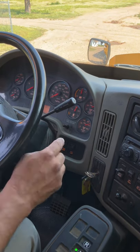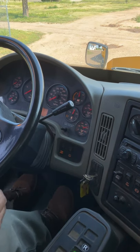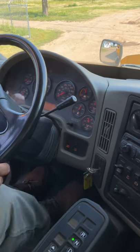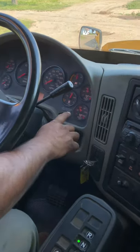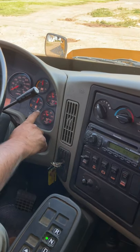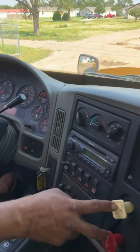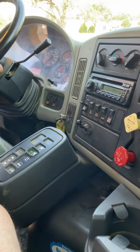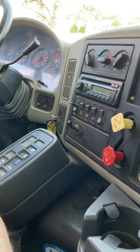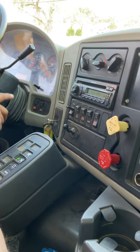Next, the second brake test. At 60 PSI, I need to check the low pressure warning alarm. The low pressure warning alarm came on and the buzzer at 60 PSI is working properly. Next, between 40 and 20 PSI, I'll check my emergency spring brakes — they need to apply and pop out. My emergency spring brakes popped out, applied between 40 and 20 PSI, and they're working properly.